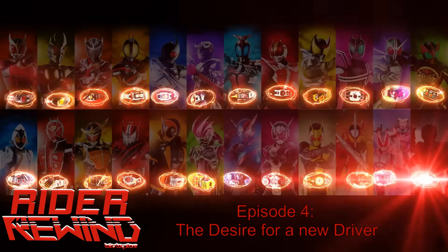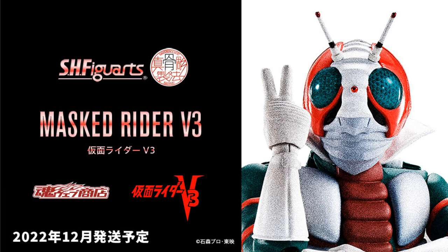If you somehow didn't catch all of that, it's me again, Michael, with the newest Rider Rewind episode — the show where we take a look at Rider drivers, henshin devices, and figures that were announced in the last two to three weeks. This one's a bit later, but to make up for it, it's much bigger too. Let's get right into it, shall we?